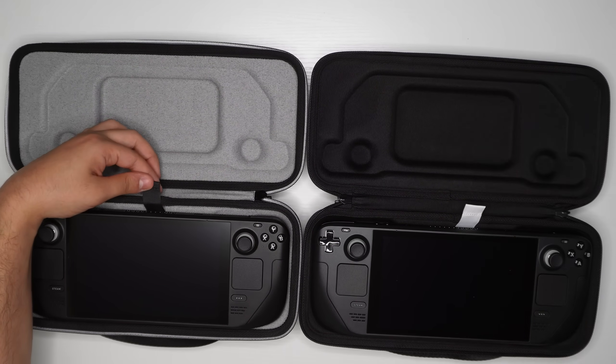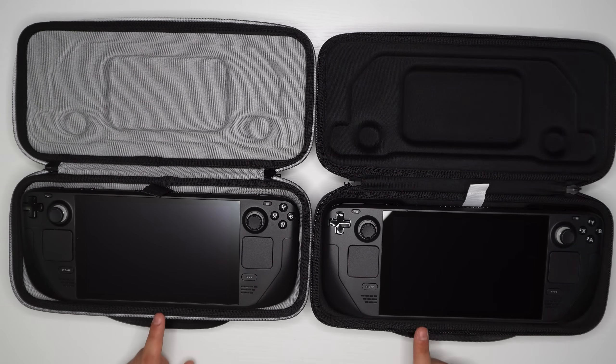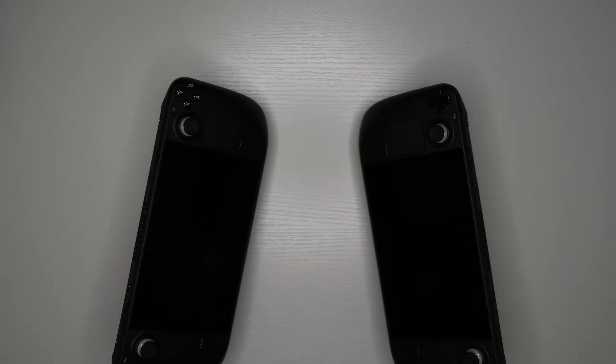I also noticed the strap is different — it's white on the 256 model and black on the 512 model. Next up are the differences in the actual devices. I'll show you a simple way to see the difference between the matte display and the glossy display, even on your screen.